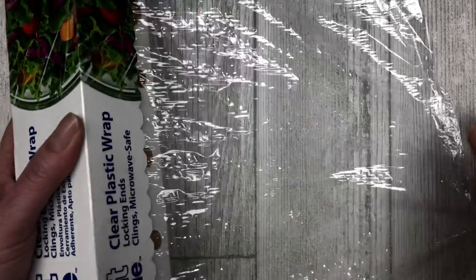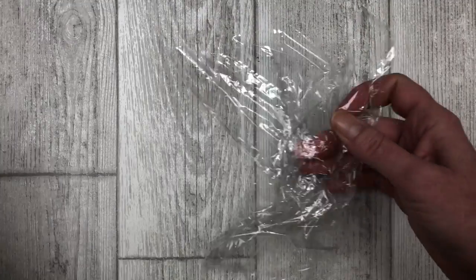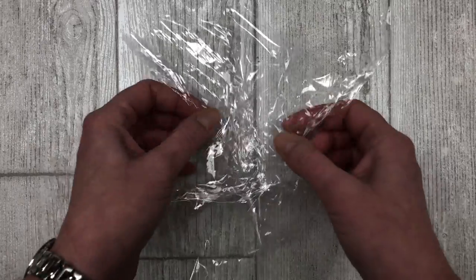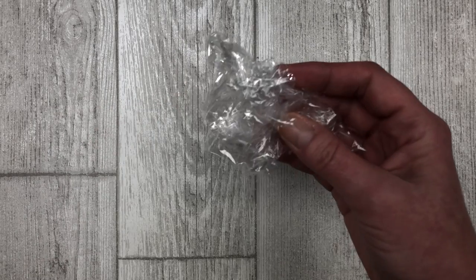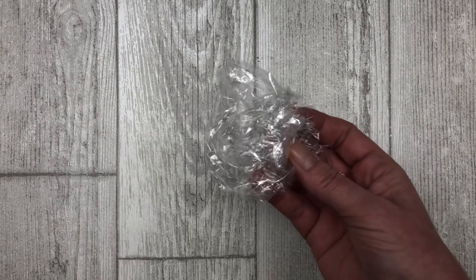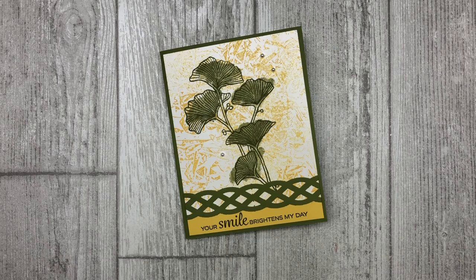For this technique, you can either use a plastic bag or plastic wrap. I recommend plastic wrap because once we crinkle it up, it will hold that shape much better than a plastic bag will, and it will make it a lot easier to stamp with. But you can certainly use a plastic bag as well. Have you ever heard of this technique before or have you tried it? Leave me a comment below. All right, let's dive in.